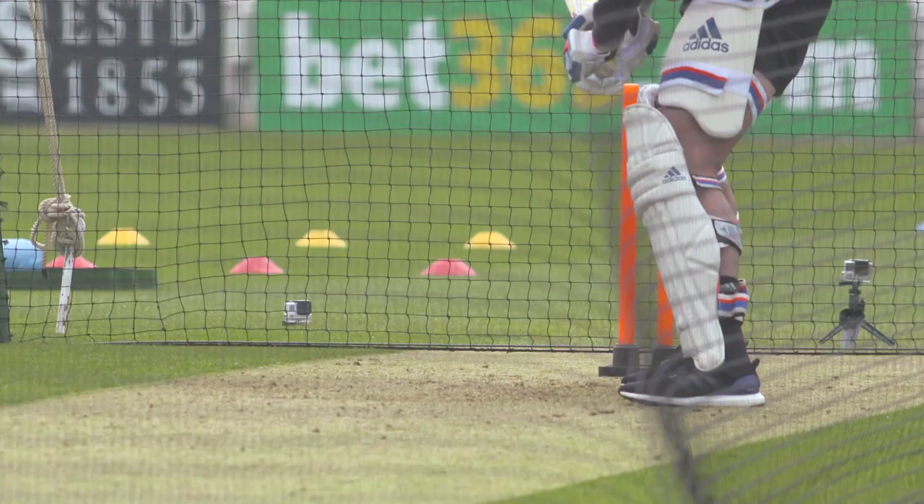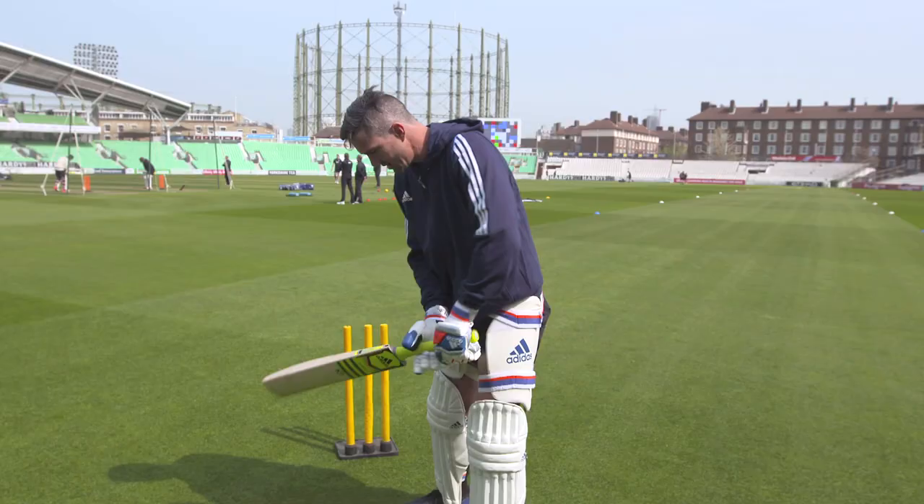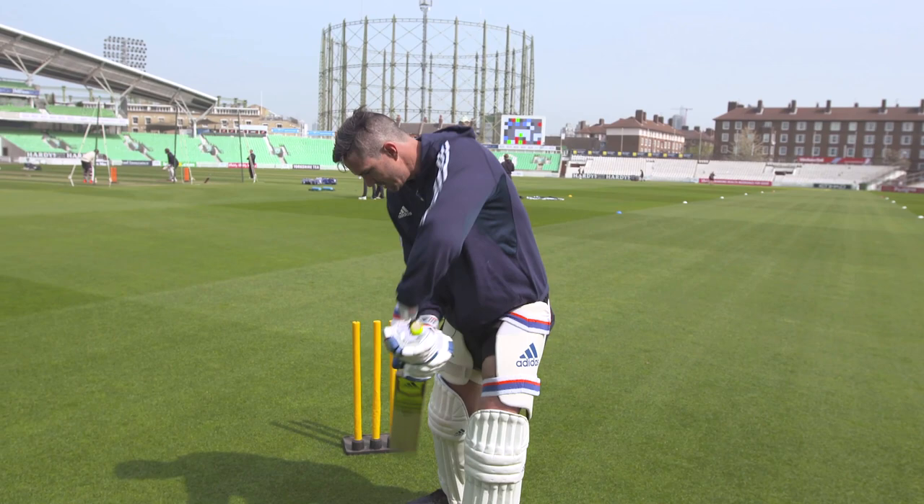So I stand on leg stump, I take my right foot into a trigger position on delivery into middle stump, and then I know that my leg stump is down leg stump so I've got a free swing of the bat down the stumps.